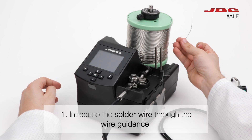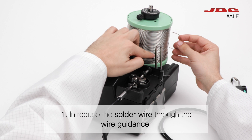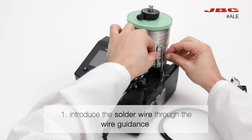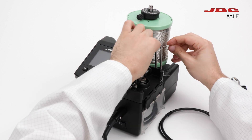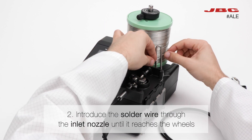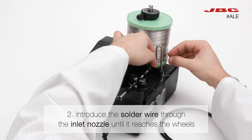First, introduce the solder wire through the wire guidance. Now, introduce the solder wire through the inlet nozzle until it reaches the wheels.